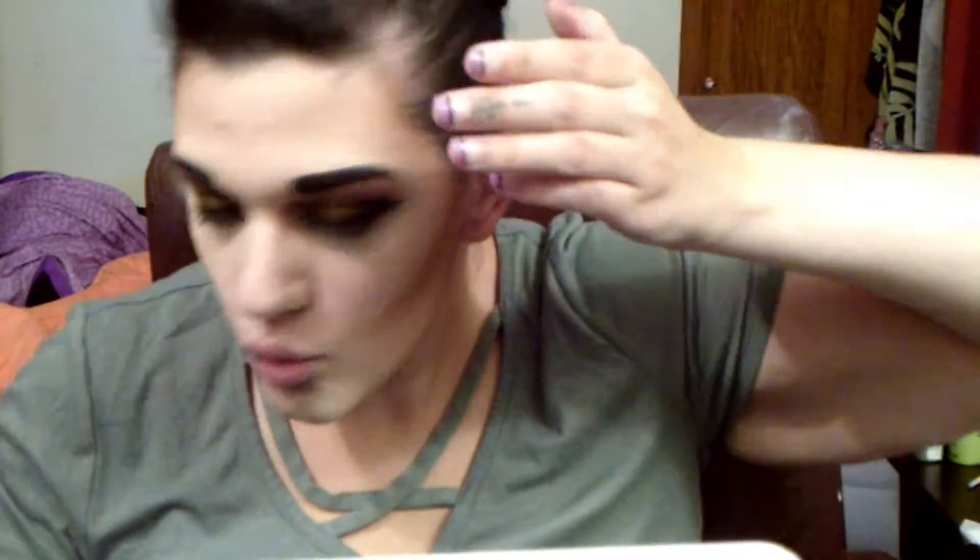Here I am opening my contour palette and I'm going to contour. I contour way up by my hairline to try to hide those bald spots — they're not really bald spots, just how my hairline is, but I don't like them. Then I rub it in because it always goes on way too dark.